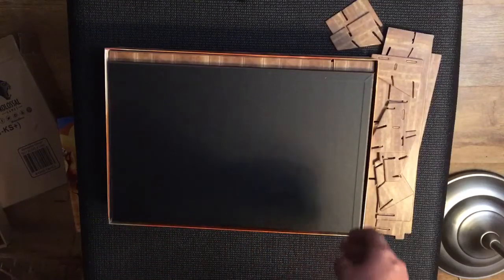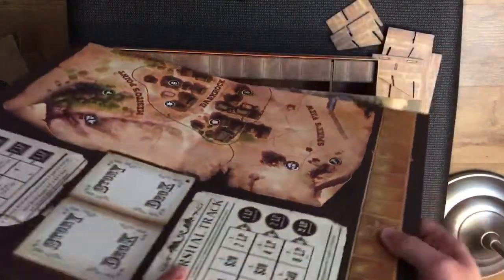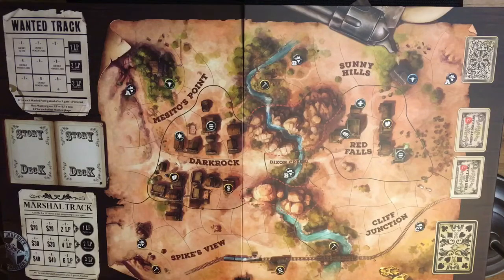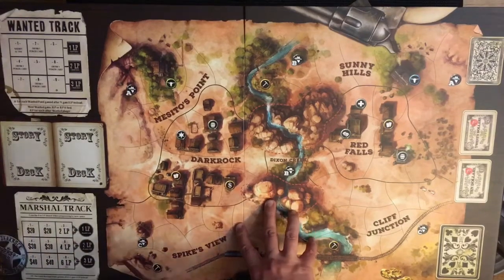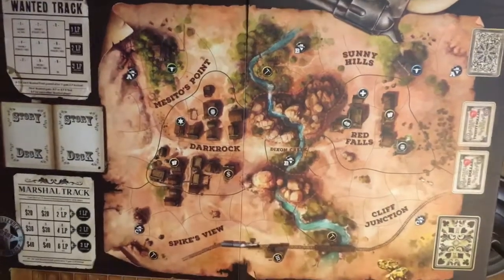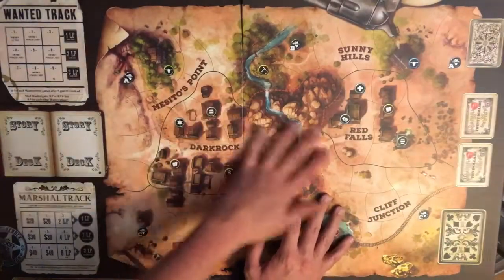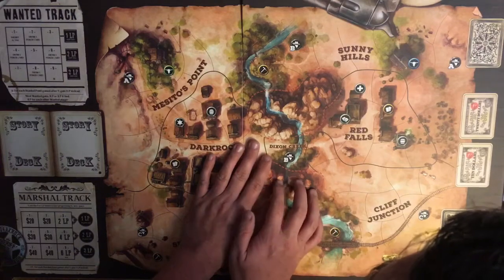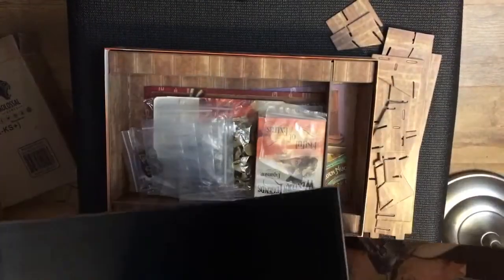We have a big board, nicely protected by packaging. On the board we've got a wanted track, a story deck where you turn cards over, a marshal track, and a legendary points track. There are also spaces for twenty dollars, ten dollars, the poker deck, and other decks. The art on there is good - I like it. It's a good-looking board, single-sided, so no treats on the back.